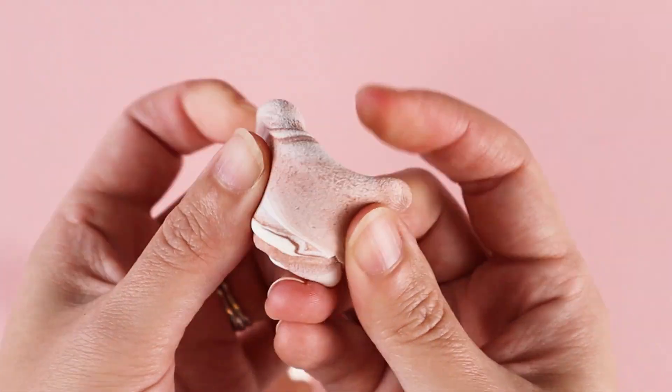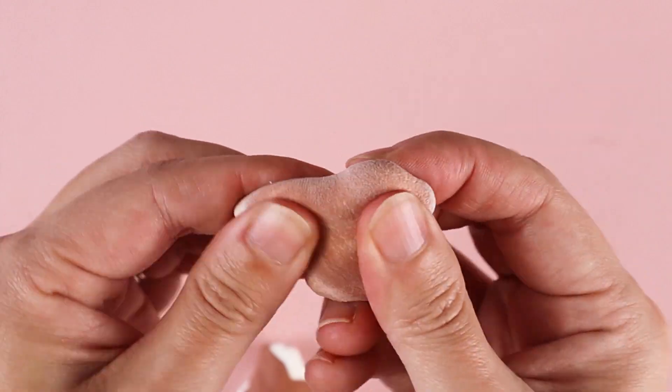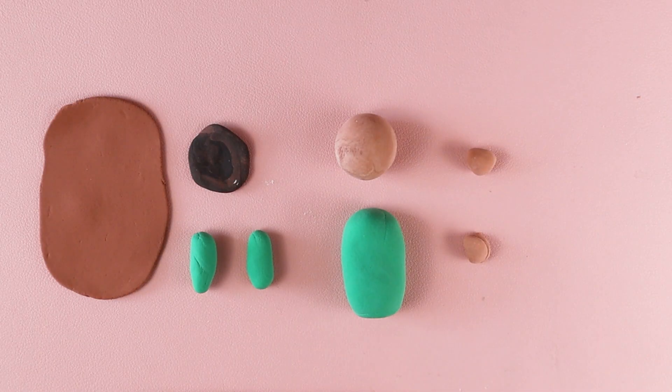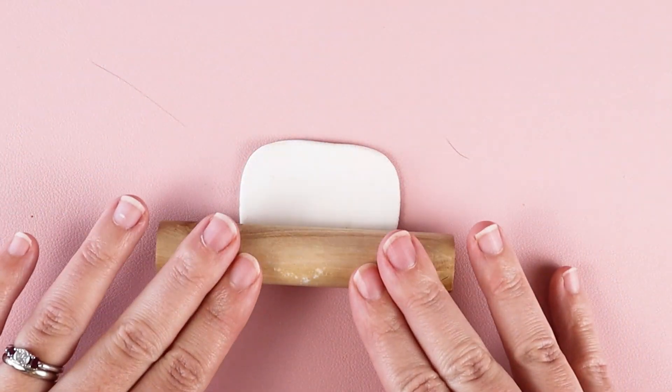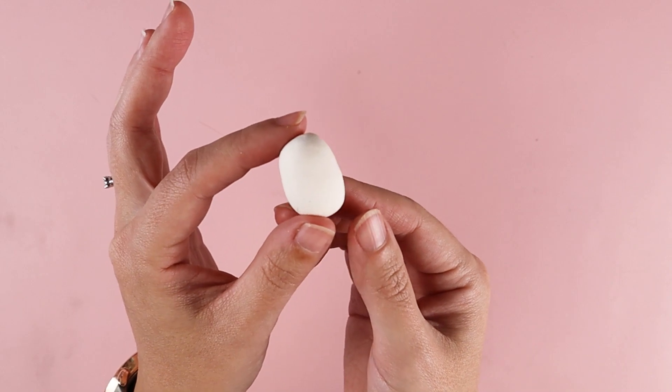The colors can also be mixed with each other to create unique colors. I tried to focus on simple shapes for my clay figures: a sphere, a cone, cubes, long rods like a snake, flattened clay kind of like a pancake, and ovals.